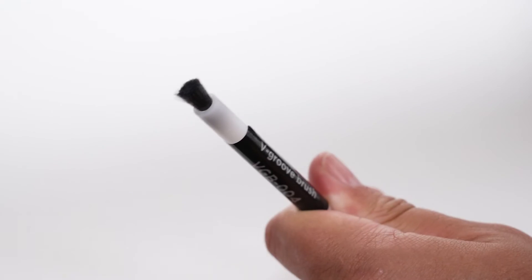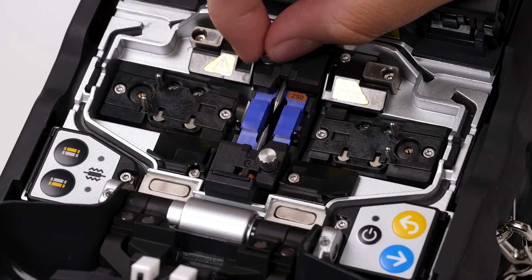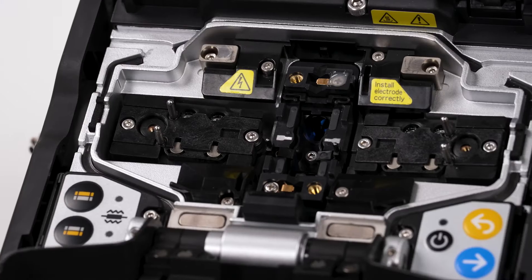Use the V-groove brush to clean any remaining debris. Remove the electrodes by twisting the silver knobs located at the top and bottom of the V-groove. Then remove the V-groove.